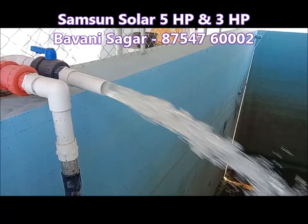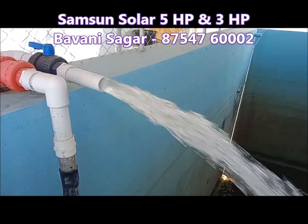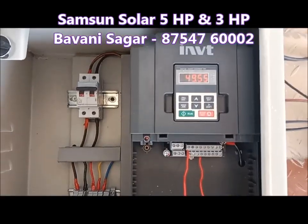In this video, we have a 3HP pump. In this site, we have a 5HP pump.